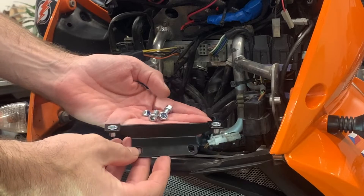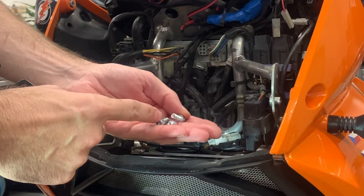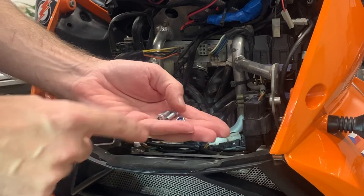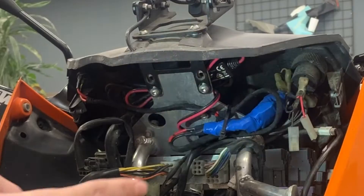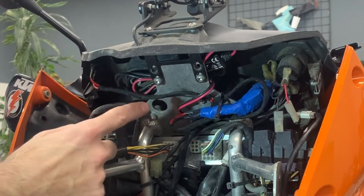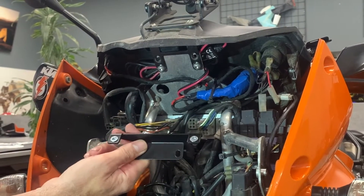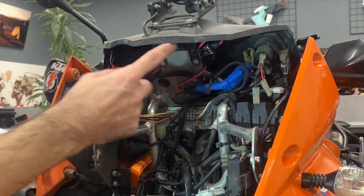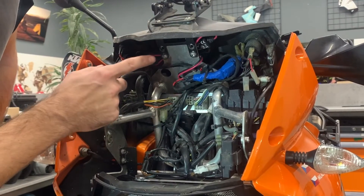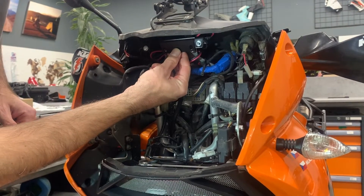Now we take the upper headlight holder and the M6x16 bolts with Allen heads and the nuts. You can see here there are four holes, and to the upper holes we will mount the upper headlight holder. In this case the customer already has a Touratech mount there, so you will mount it over it like this.